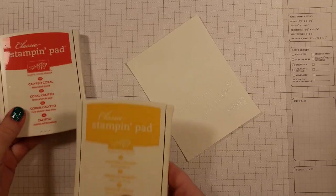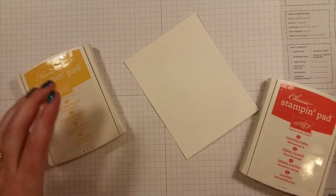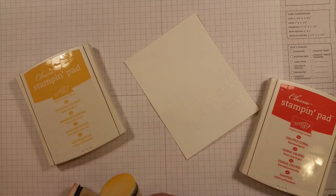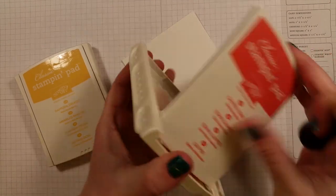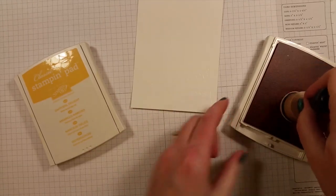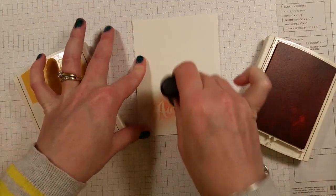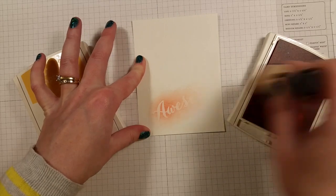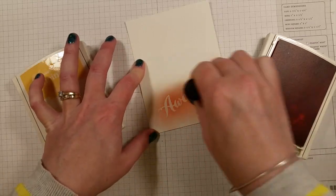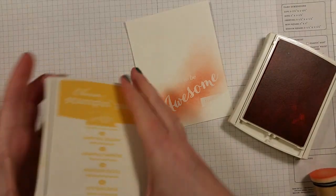Now we're going to start with our resist part. I'm just using a few stamp pads from Stampin' Up — some nice bright springy colors. We're going to use these little sponge applicators to put the color on. I'm going to start with the darker color, the coral, and just do it in a circular motion. Now I'll go for some yellow.